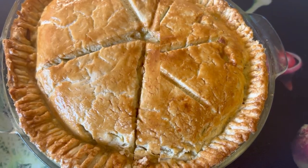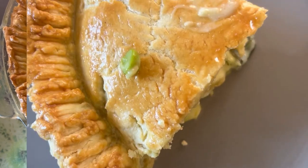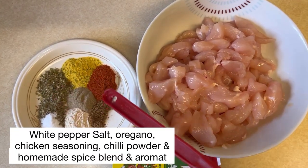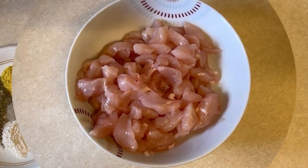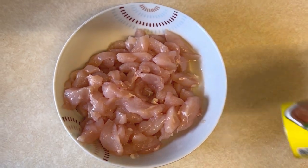Hello everyone, welcome back to my channel. In this video I'm going to share this pot pie recipe with you. So let's get started. Here I've got my chicken breast with some spices. Some people like to cook and shred it, but I'm going to make it in a different way — in this recipe I will be frying it.